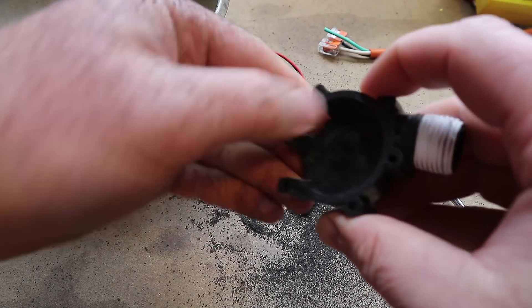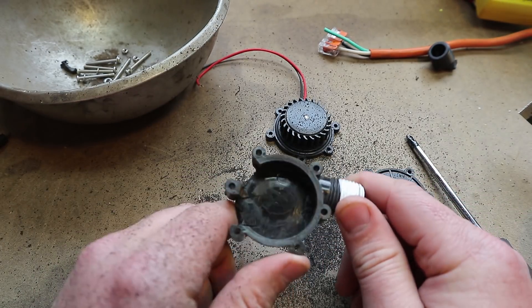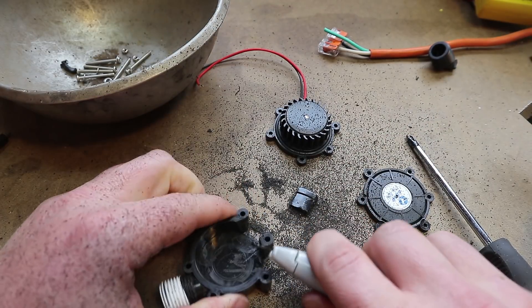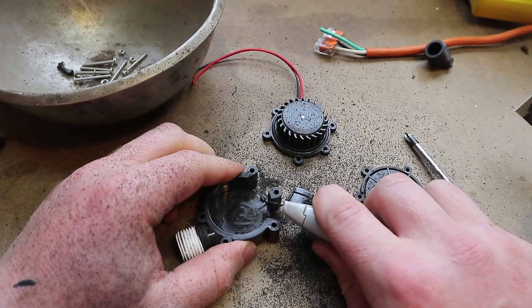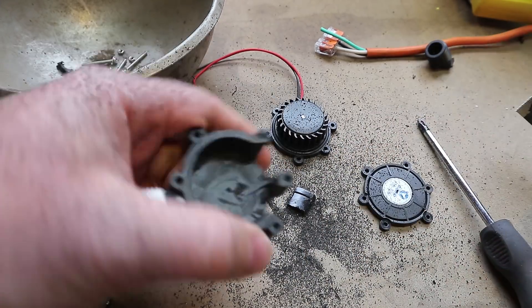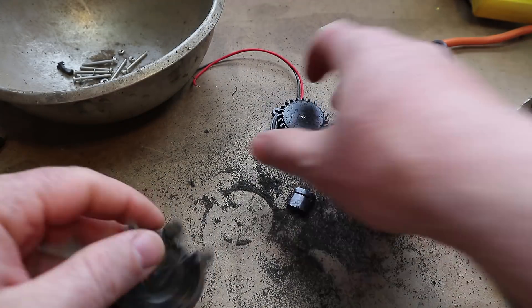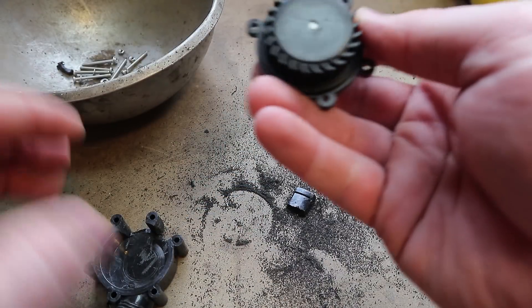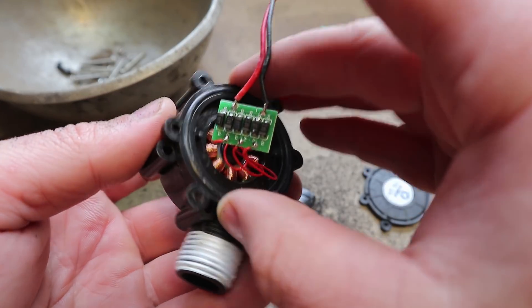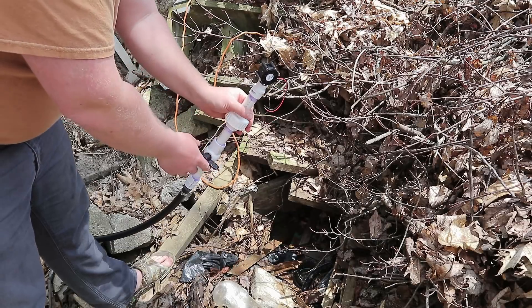For now I think I'm just going to leave this portion on because it might actually contain the water, and then I'll just clean up these edges with a utility knife. I'll do this off camera — it's too hard to do in front of the camera. Now I've got to put it all back together. I have it on — let's see what it does.